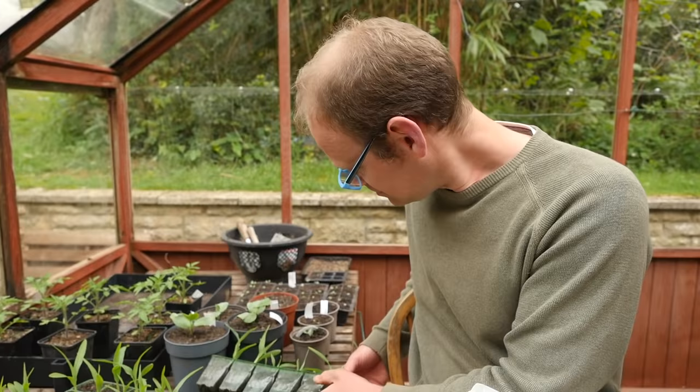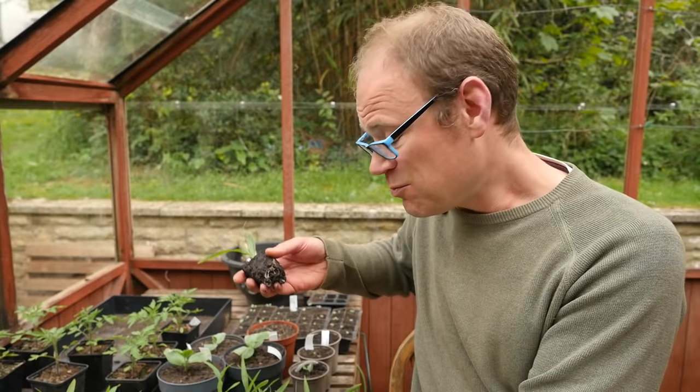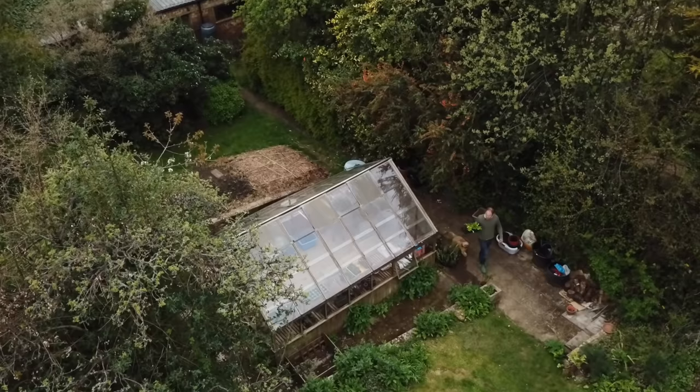These guys are now ready to plant. It's got a really healthy root system. They're still quite small, however, and while there's nothing wrong with that, once they're planted birds might still be able to lift them out to get at the seeds underneath. To prevent this, and to help them make the transition to fresher air, I'm going to keep them covered with this row cover until they've rooted out and anchored themselves into their new home in about two weeks' time.